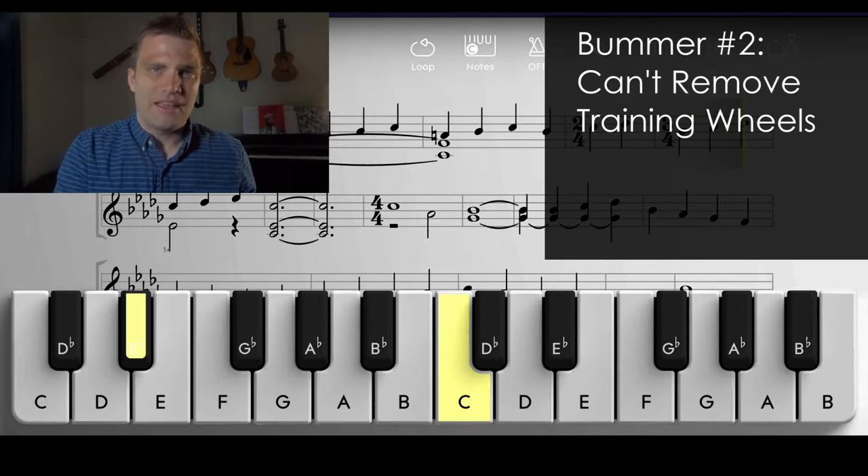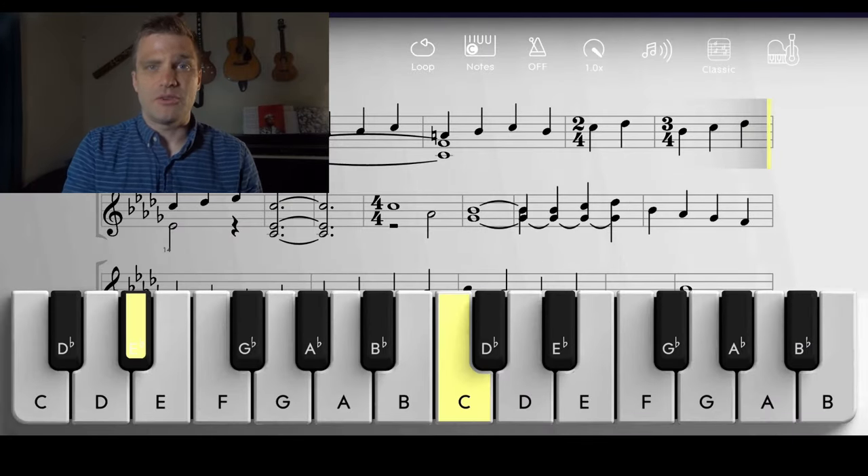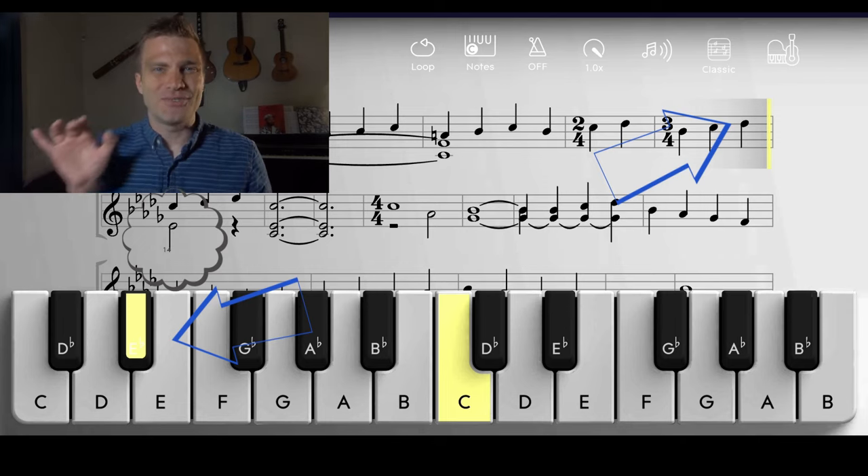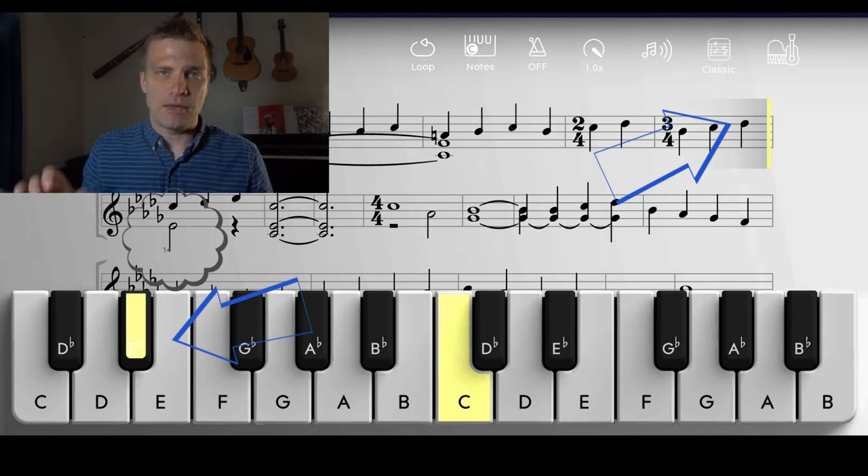One problem with the songs is that they still have the connectivity issues mentioned before. Another nitpick — I wish you could disable the Lumi Keys pre-lighting before you hit the notes. It's very helpful when learning, but if you're trying to get past relying on flashing lights and actually understand which notes are which, there's currently no feature to disable the pre-lighting. So although the song portion is really cool, there's still some room for improvement — I give the song portion four and a half stars.